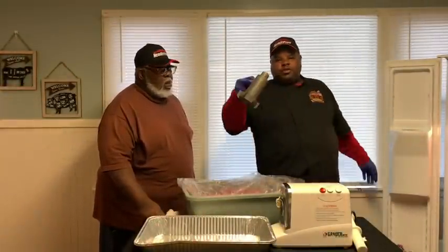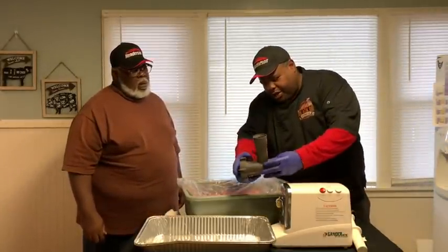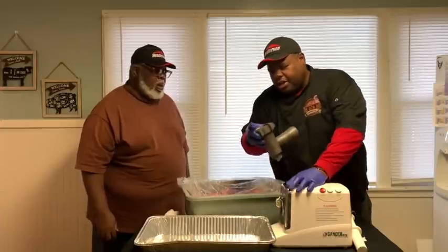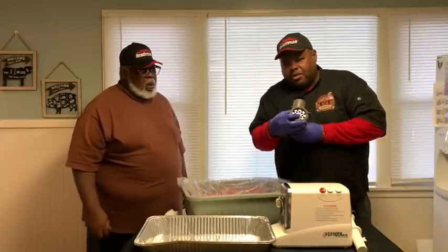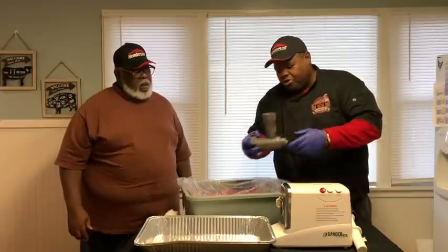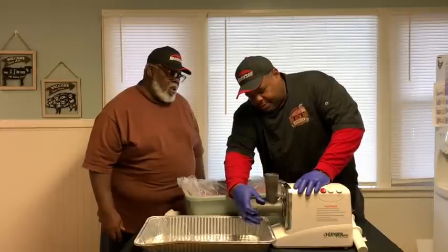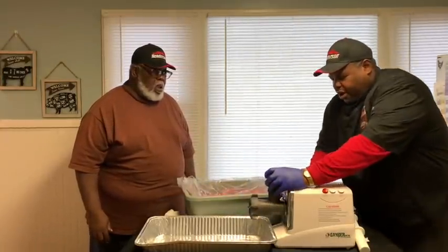These have been in the deep freeze for a day. We're going to put the head on — we're using the biggest grinder plate, the one with the big coarse holes. We want a coarse grind. We're going to go ahead and set that on our grinder.